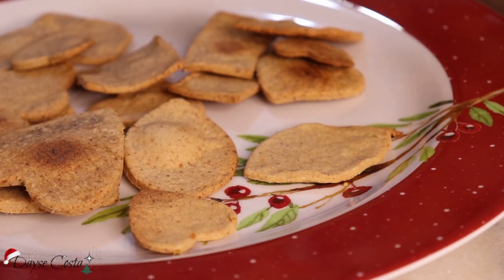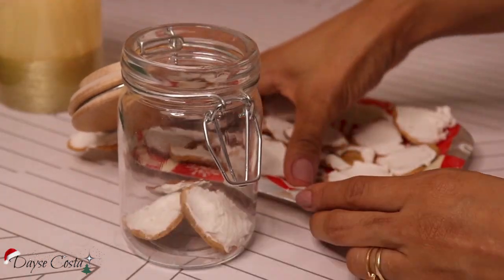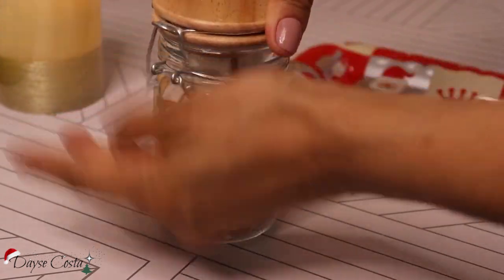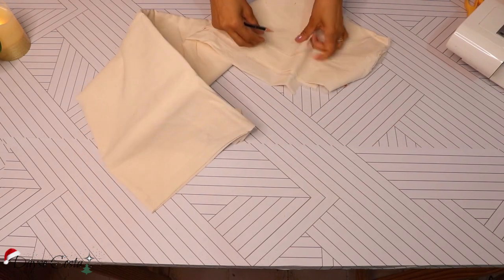Você pode fazer qualquer receita, pode comprar biscoitinhos prontos. A ideia aqui é a gente fazer mesmo, né, e colocar todo o nosso amor no nosso presente. Eu coloquei dentro desse potinho de vidro que fica lindo.